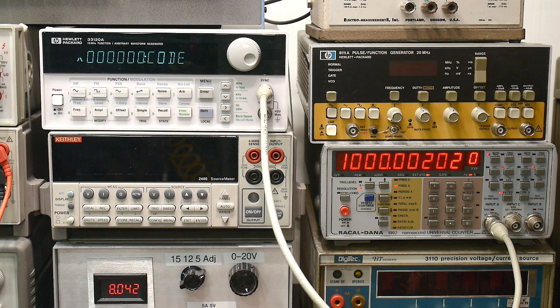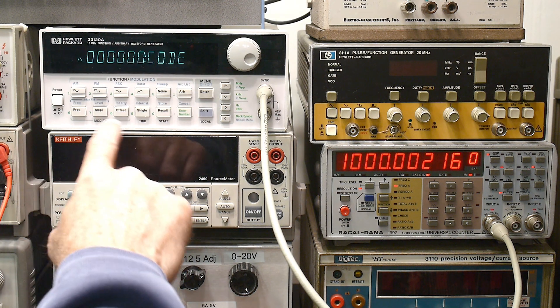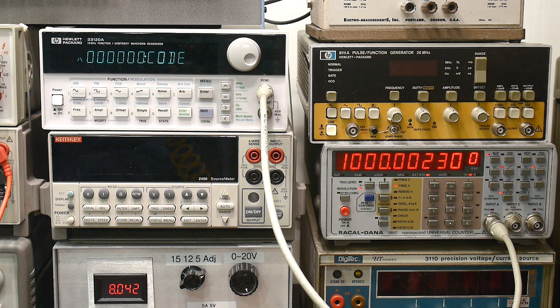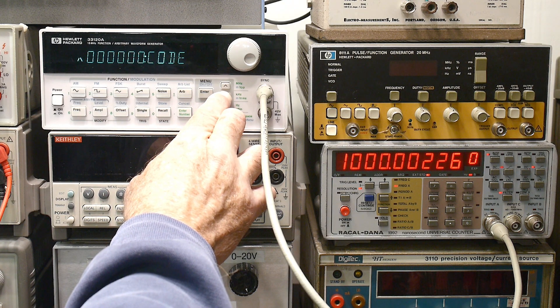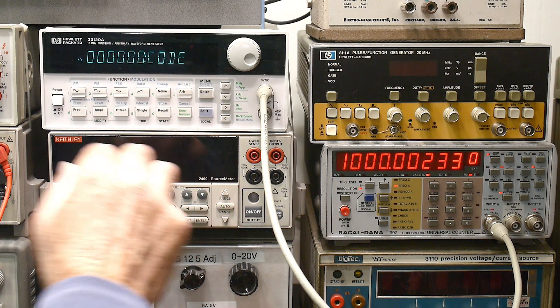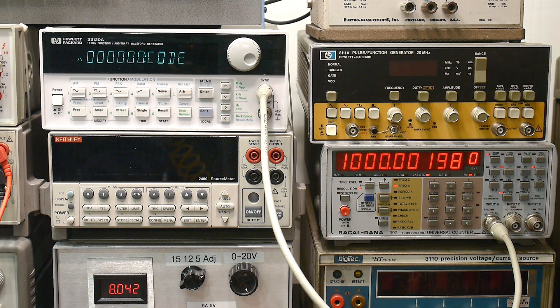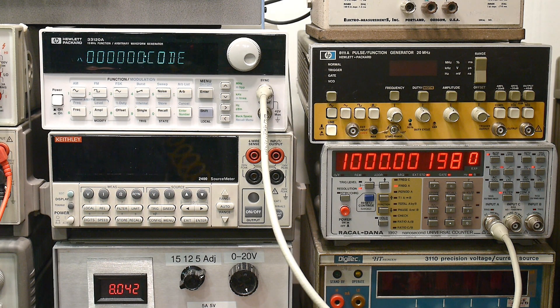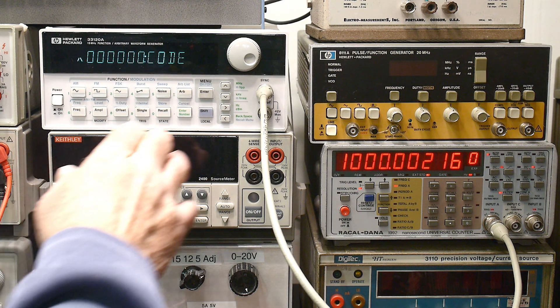The security code is set to HP. To enter the security code, enter only the six digits — which is the three, three, one, two, zero — but it's not showing on the screen. Move to the... okay, we're here. Now it says go down. Zero. Three, three, one, two, zero. Oh, it's not working. The security code: to enter the security code from the front panel, enter only the six digits. Move down to the parameters. We did that. Now we're supposed to be able to just type in the security code.